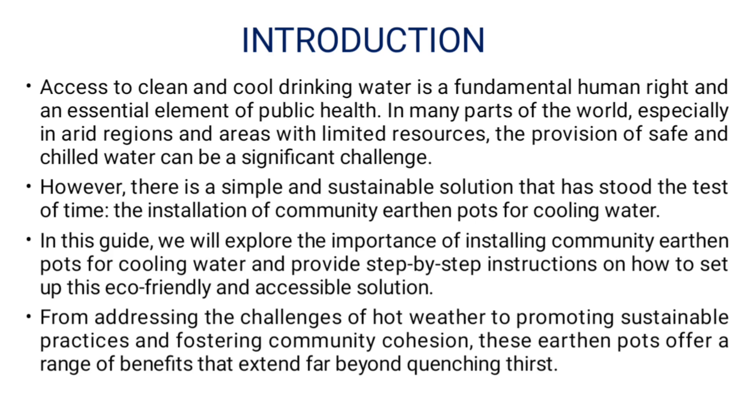Access to clean and cool drinking water is a fundamental human right and an essential element of public health. In many parts of the world, especially in arid regions and areas with limited resources, the provision of safe and chilled water can be a significant challenge.